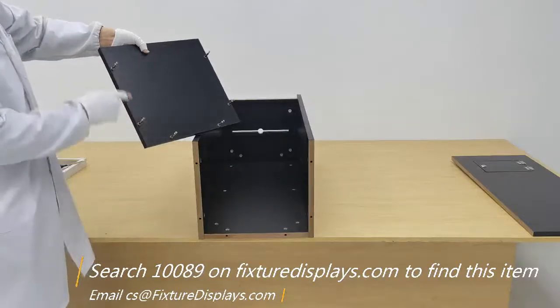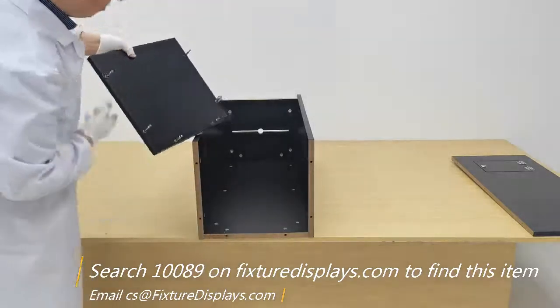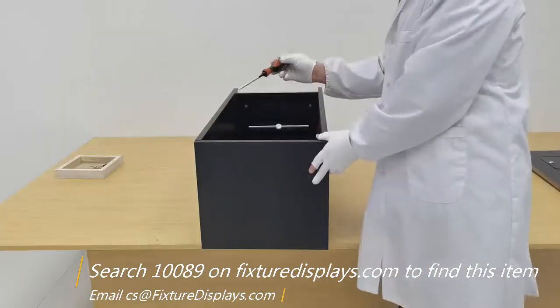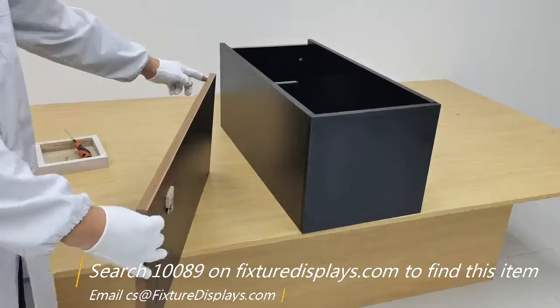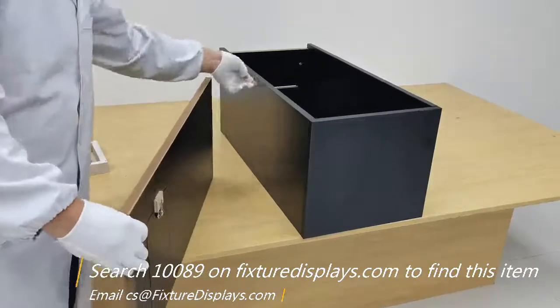Now we're going to fasten the two sides. At this stage we're ready to install the bottom — make sure we line up all the holes and all three edges are snugly fit with no gaps. Then fasten by turning the cams clockwise; you do not have to overtighten, just turn to lock.